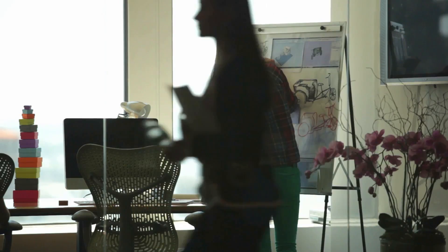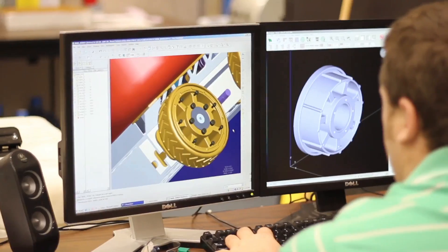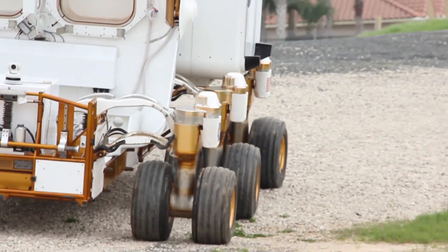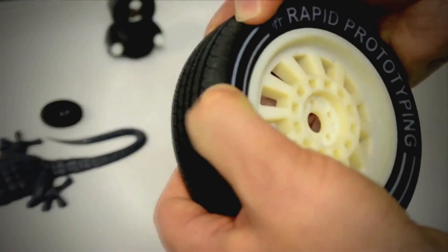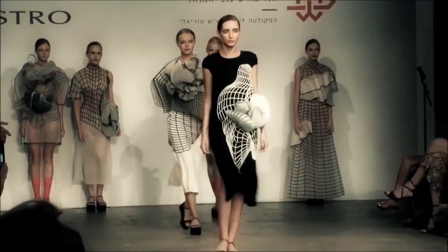To compete and succeed in product design, maximum creativity, a tight development workflow, and seamless communication are crucial. That's why Stratasys strives to empower designers with tools that make it easy to express and test what they imagine.